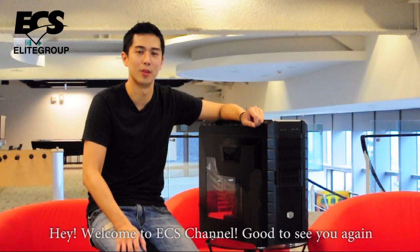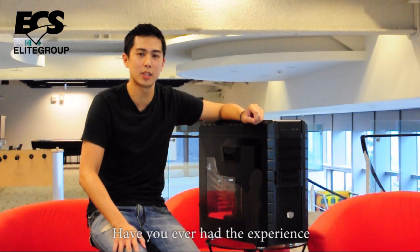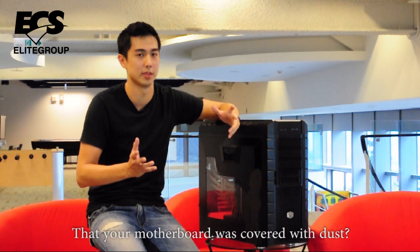Hey, welcome to ECS channel. Good to see you again. I would like to ask you a question: have you ever had the experience that your motherboard was covered with dust?